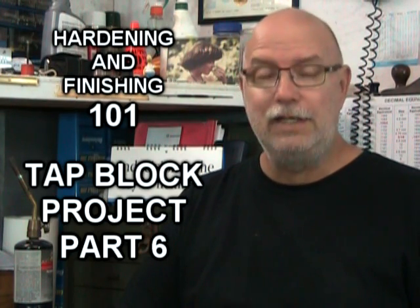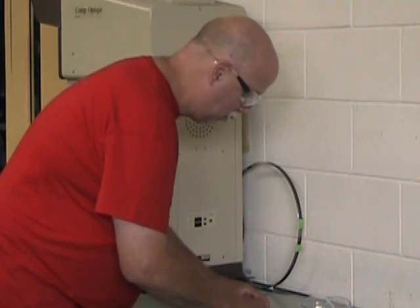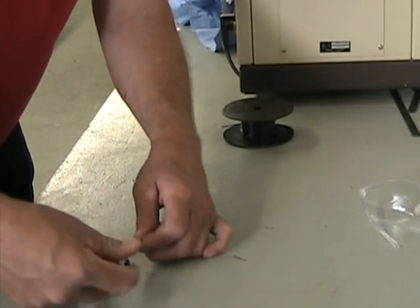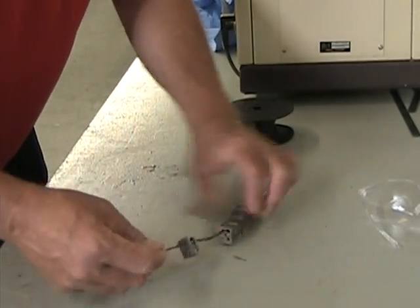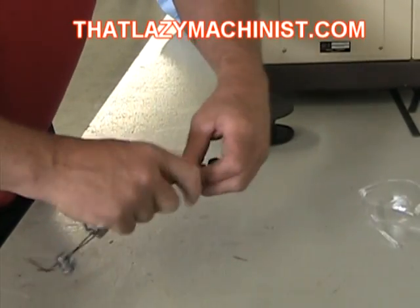Hi, and welcome to part six of our video that's all about producing a tap block. We're actually producing ten tap blocks. Today we're going to be looking at heat treatment and finishing. In this first sequence, we're going to be hardening and tempering seven of our ten blocks in a more traditional way. I won't be explaining very much because we have videos that explain all this in great detail — the heat treatment videos and the one-two-three block project videos. We also have videos on material testing and surface grinding. You can find all my shop videos on my free website, thatlazymachinist.com.